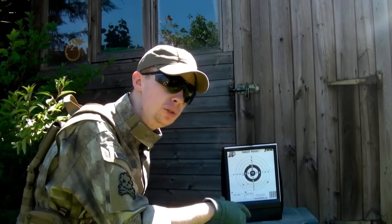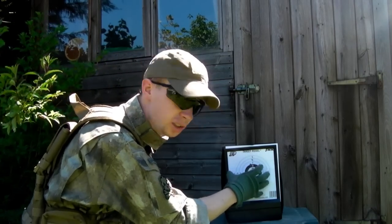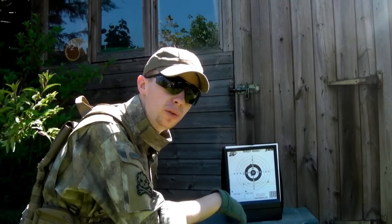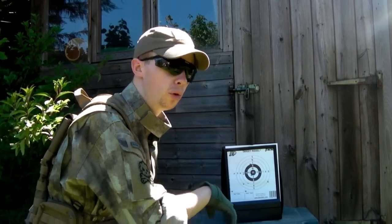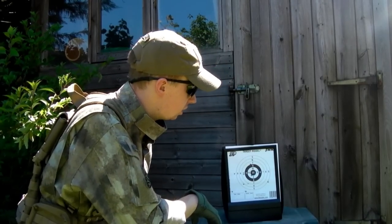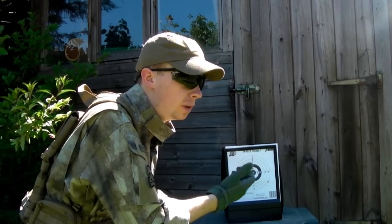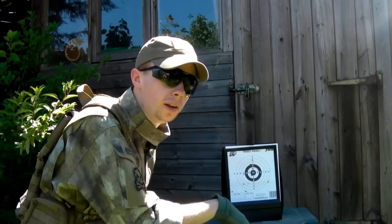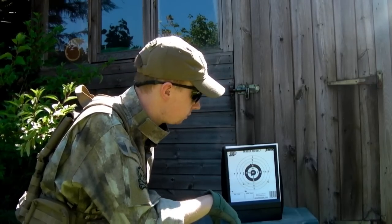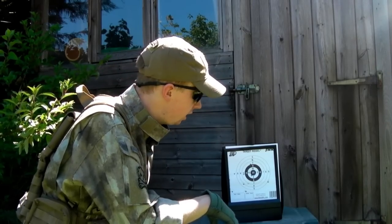Not sure what happened there — bit of an issue — but overall, if you consider that is about the size of someone's head and this is at 20 metres, that's just using 0.25 BBs — 0.3s would probably be more ideal. Very hot weather, so I think that's actually not too bad at all for a stock barrel that's very short. I'm not that well practised myself, and it's a very windy day. There were a few gusts that picked up during that, so yeah, fairly happy with that.